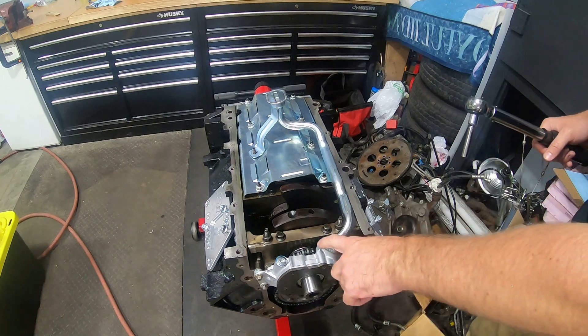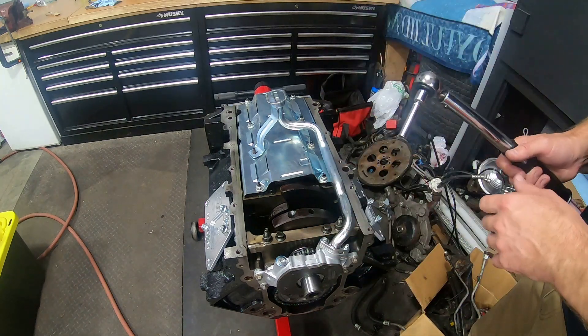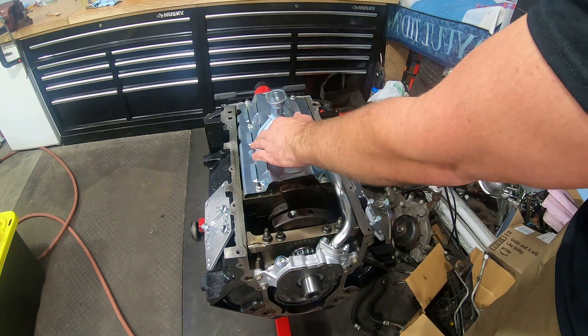I'm going to torque the pickup flange bolts to 106 inch-pounds. I'm going to tighten the flange bolts first before I tighten the hold-down bolt.